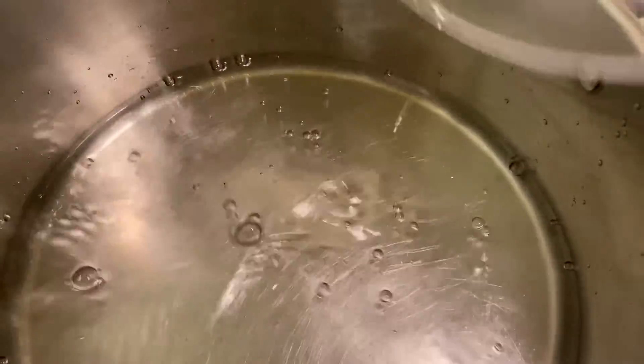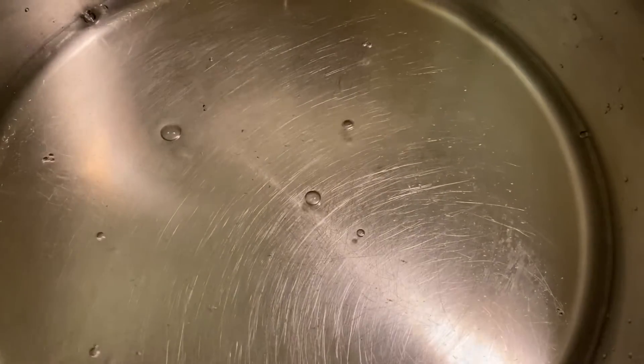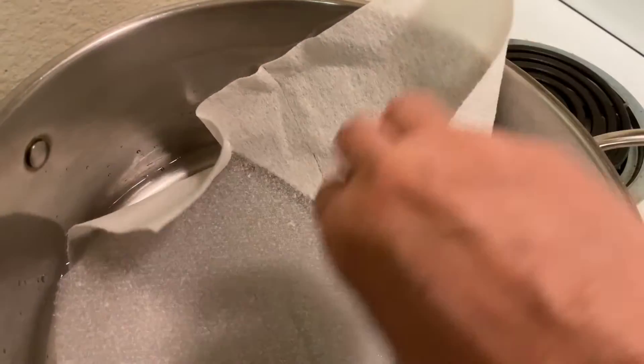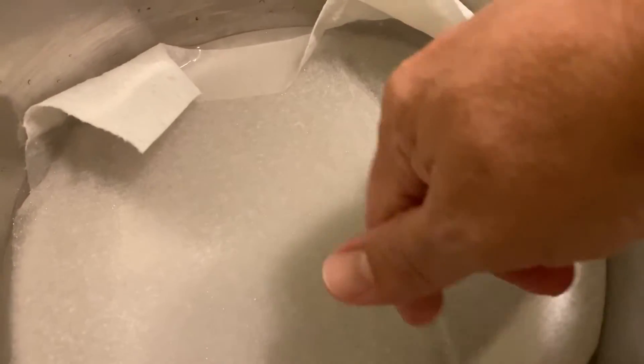One of the mistakes I made was to put six cups of water in the pan. I should have put only four, because the water should be halfway up the flan containers — mine was almost to the edge. But here's a trick: put a paper towel or baking paper over the water so that the water doesn't splatter over the flans when it's boiling.